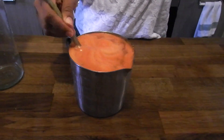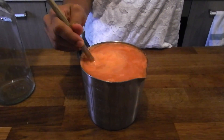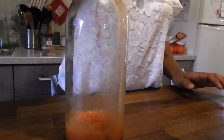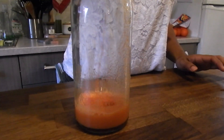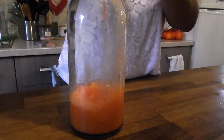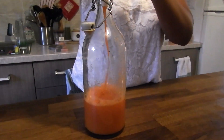Go ahead and mix that up, get all the veggies and fruit combined. For this one I did half water and half juice as well, but I ended up adding a little bit more juice because it was a little too bland with half and half. So maybe do like three parts juice, one part water for this particular juice.